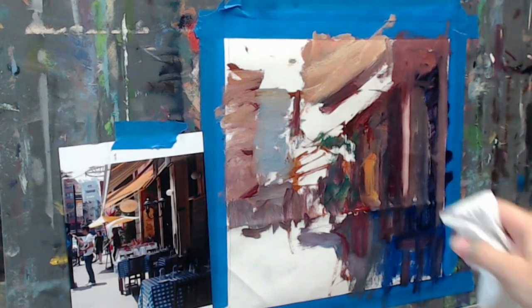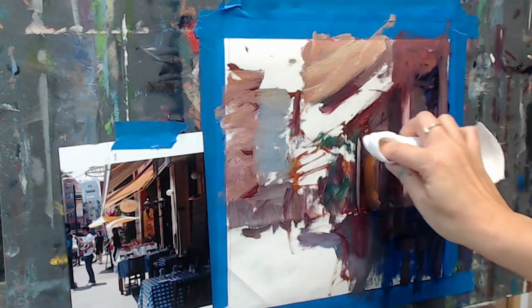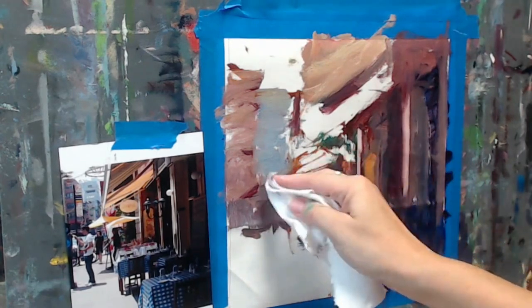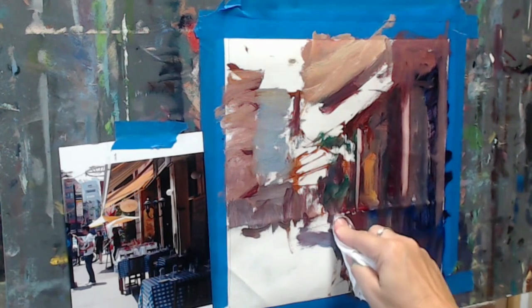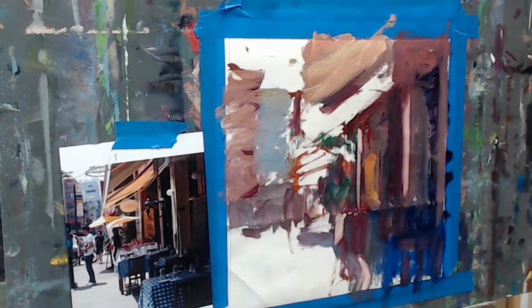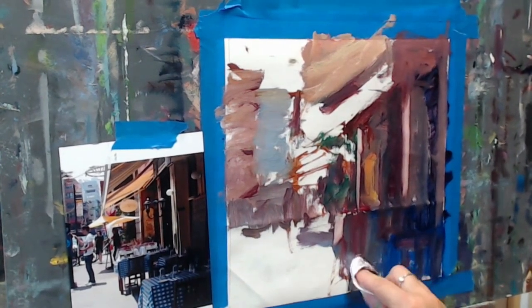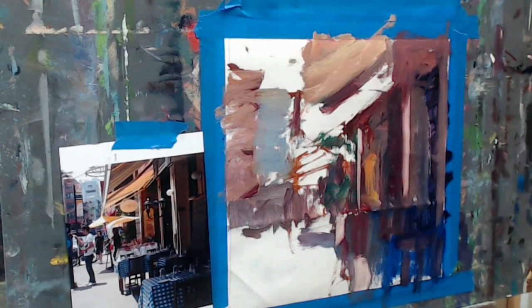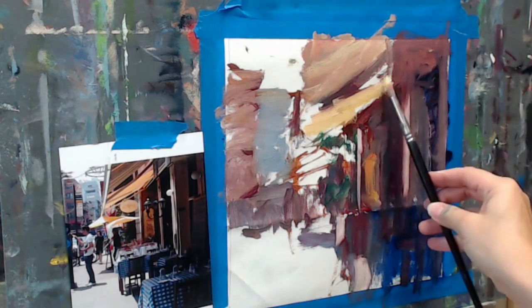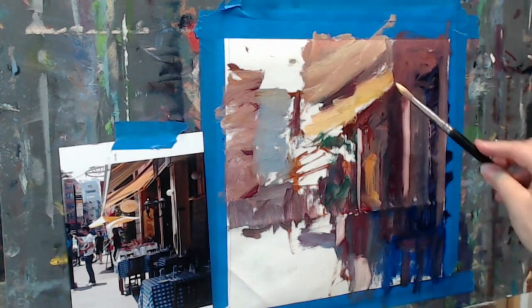That's one of the reasons I like working on light boards with a white surface — I can wipe back to a really clean spot. But I'm still squinting, still trying to just see these real light colors. There's just a little bit there — I kind of really fudged the tablecloths there. Maybe that's a little better. Now I just need to get working my way up again in the values; I'll get this awning in here.